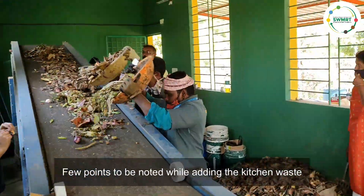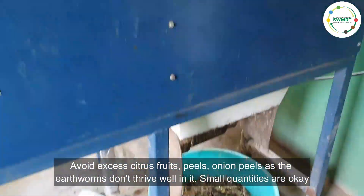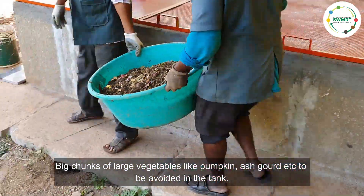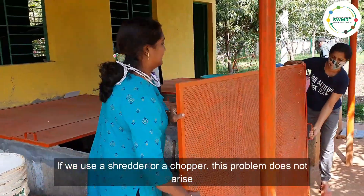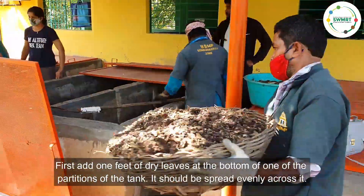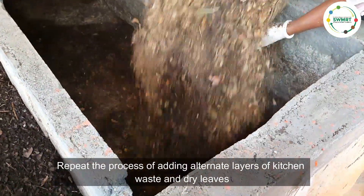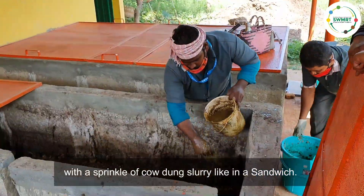A few points to note while adding the kitchen waste: avoid excess citrus fruit peels and onion peels, as earthworms don't thrive well in them — small quantities are manageable. Large chunks of big vegetables like pumpkin and ash gourd are to be avoided in the tank; using a shredder or chopper eliminates this problem. First, add one foot of dry leaves at the bottom of one partition of the tank, spread evenly. Then repeat the process of adding alternate layers of kitchen waste and dry leaves with a sprinkle of cow dung slurry, like a sandwich.